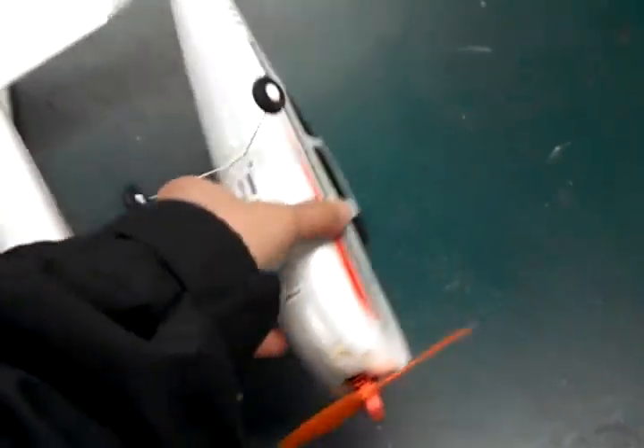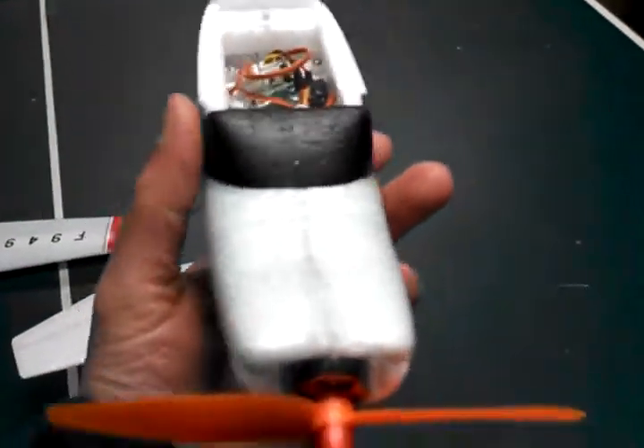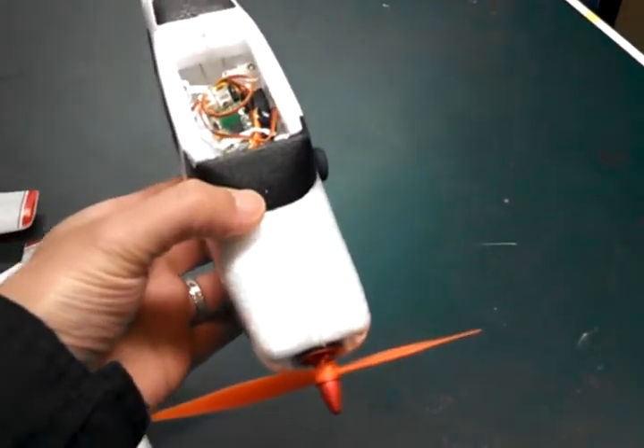One thing I forgot to mention was the props. These are 5030 props. They might be a bit too big — I'm not sure. We'll have to fly it and see.